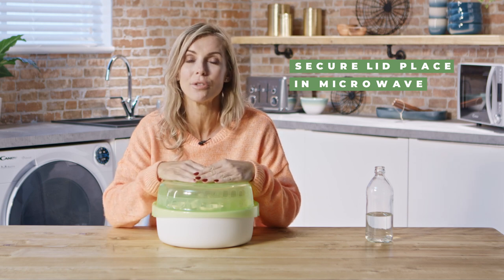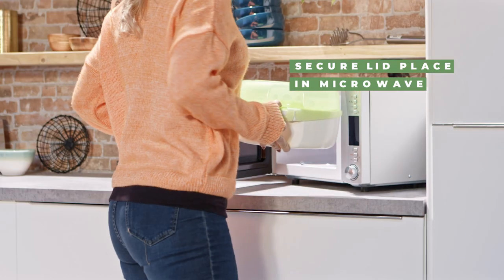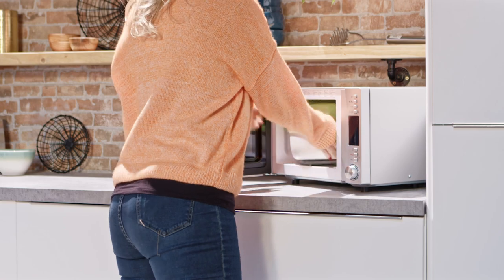How long you place it in the microwave for depends on the power of your microwave, so do make sure you check the instruction manual.